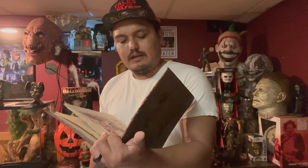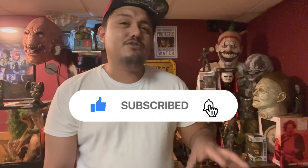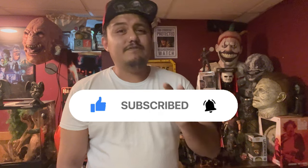Klaatu Verata Niktu! Hey guys, what's up, Chris here. Very cool news today — I pre-ordered Evil Dead the Game, but I didn't just pre-order it, I actually pre-ordered the collector's edition. It comes in a box with some really cool goodies, so I'm going to be doing that unboxing video for you guys. I'm really excited, I hope you guys are excited too!